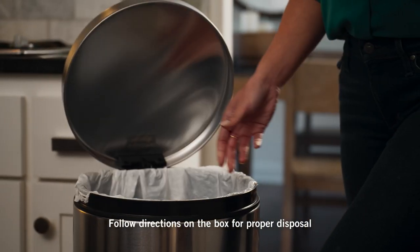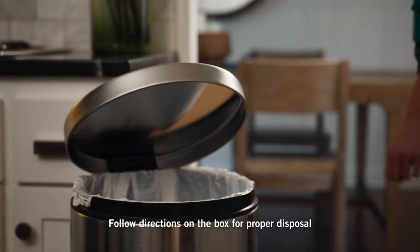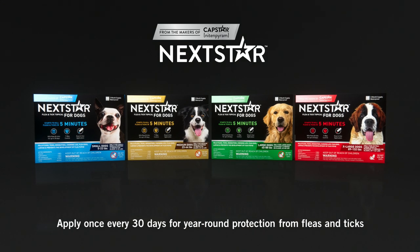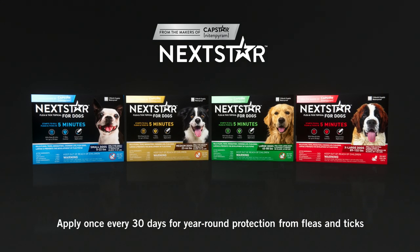When finished, follow the instructions on the box for proper tube disposal. Nexstar for Dogs should be applied once every 30 days for year-round protection from fleas and ticks.